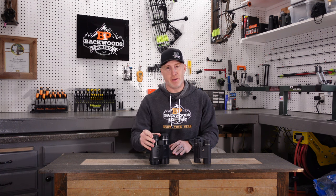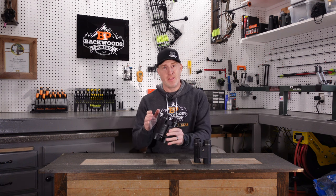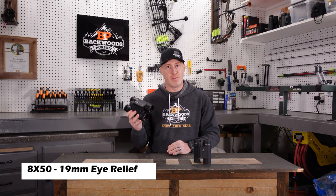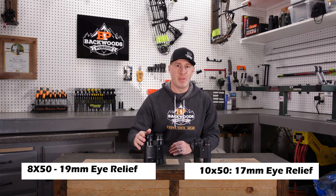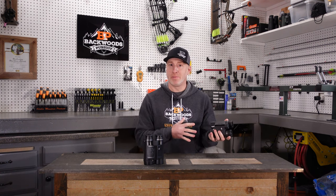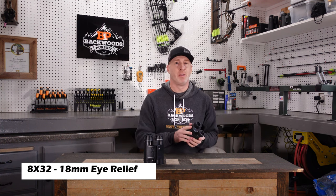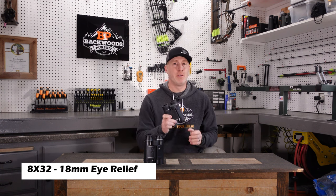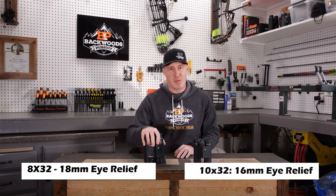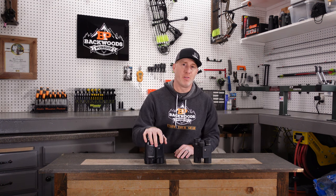The eye relief is pretty similar, but you do have a little more eye relief in the 50 millimeter model. In the 8x50, you have 19 millimeters of eye relief, and in the 10x50 you have 17 millimeters. In the Rangeguide 32 millimeter, the 8x32 gives you 18 millimeters of eye relief, whereas the 10x32 gives you 16 millimeters. So effectively with the 50 millimeter objective, you've got one additional millimeter of eye relief.